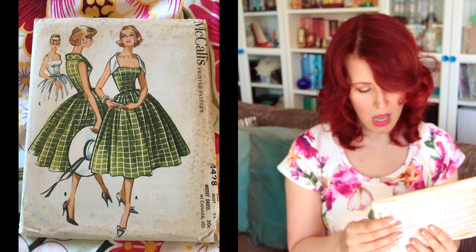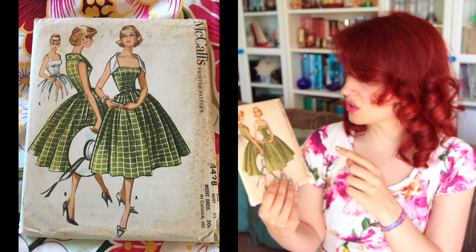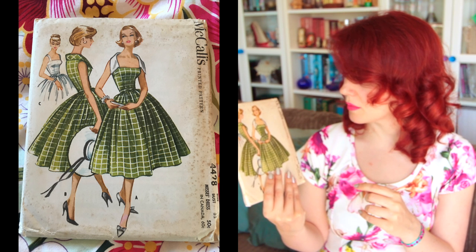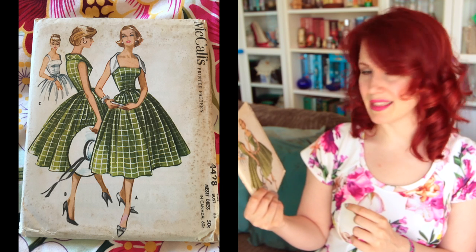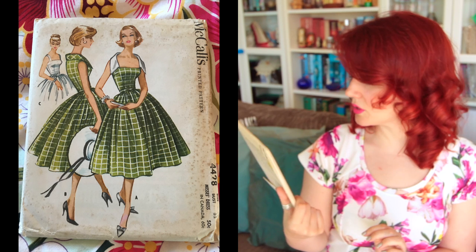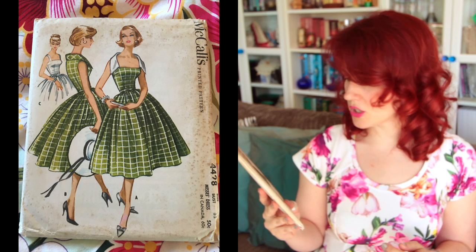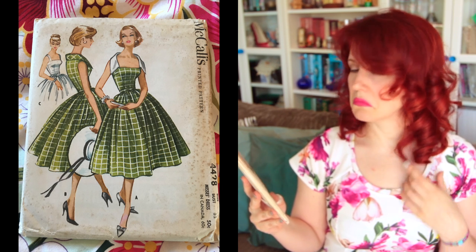The first one from the box is McCall's 4428, a size 12 with a 32-inch bust. My mum bought this for my birthday from an Etsy seller. I just love that collar — so cute. You could definitely add that collar to modern dresses fairly easily. I love the line art: she just looks awesome, the hat, the jewelry — and the green and white check fabric with the white collar is great.